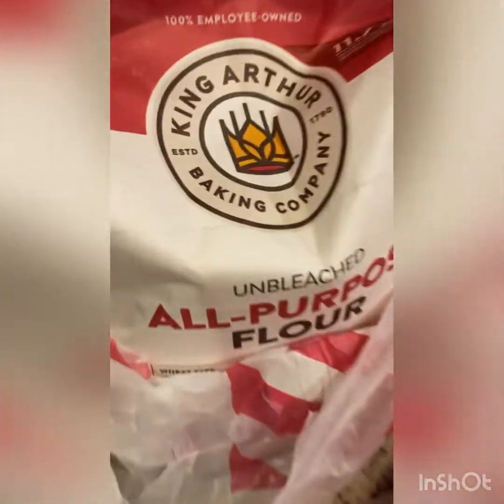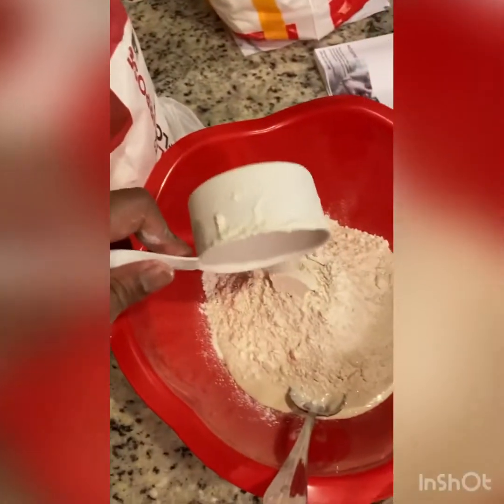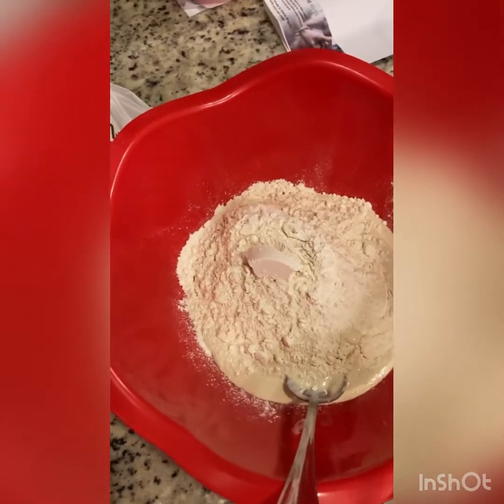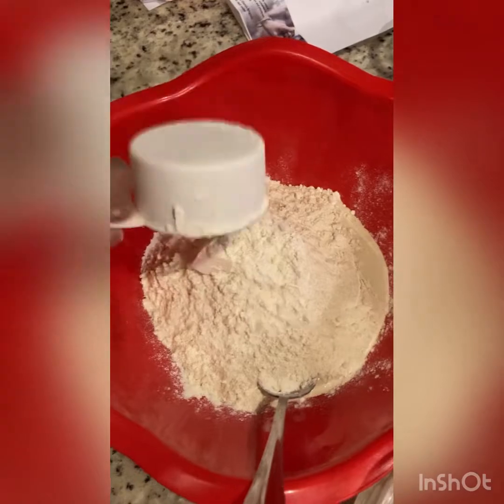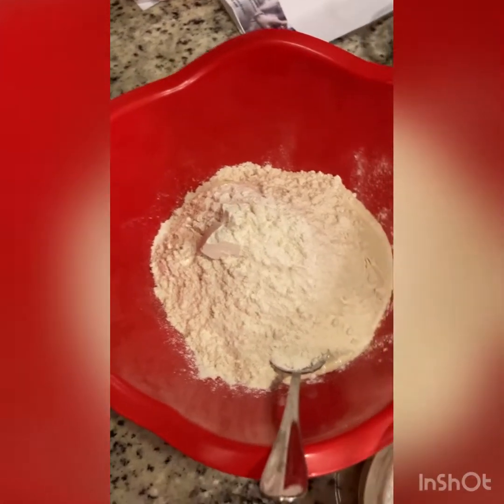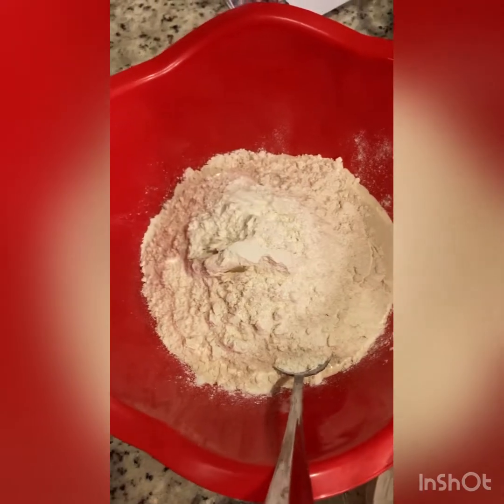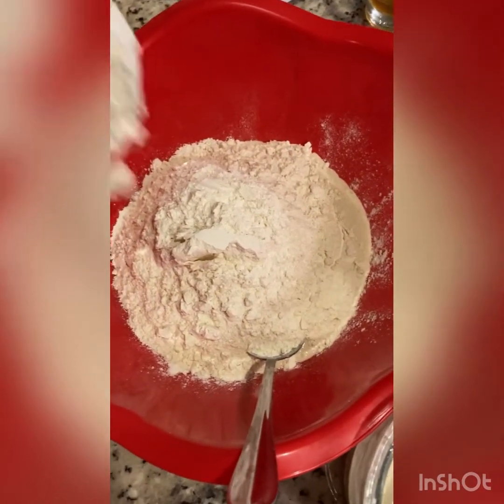Here we go! With four kids, I can't even measure anymore. I just scoop and scoop and scoop. I never know how much, because they're always going to eat more than I make. I just have to keep going.